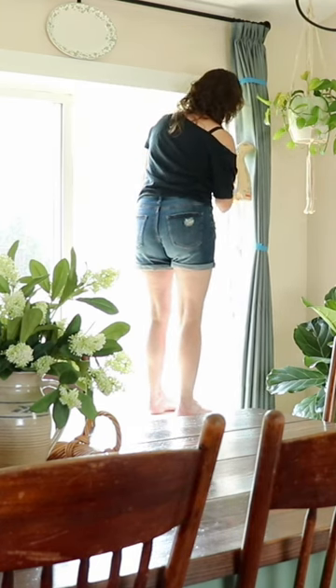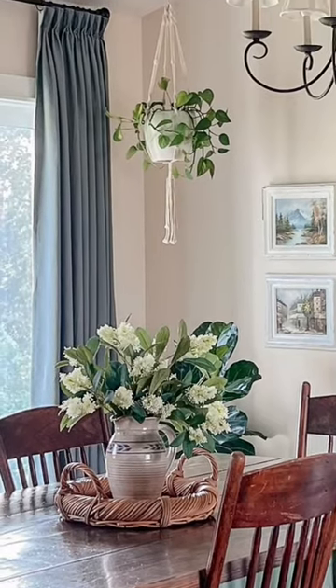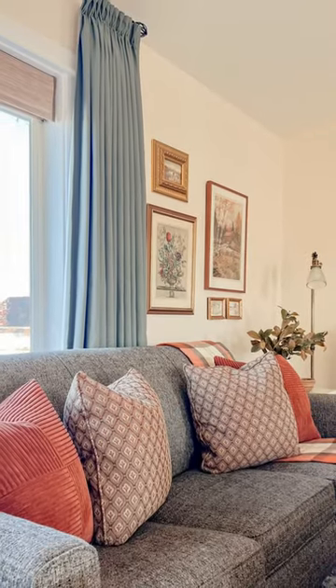I'm steaming them to train them so they'll open and close perfectly every time. And here is how they look in the dining room, in the living room.